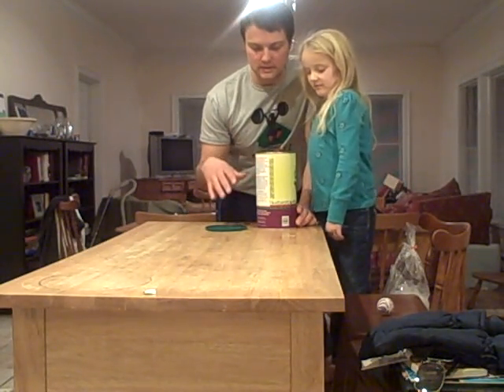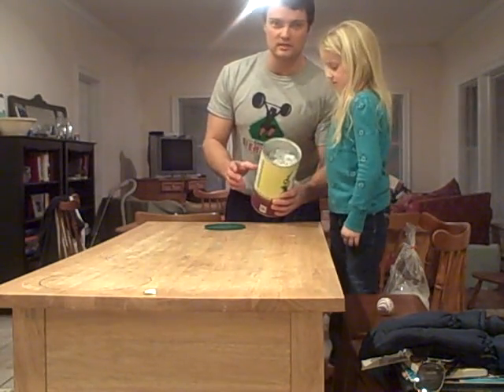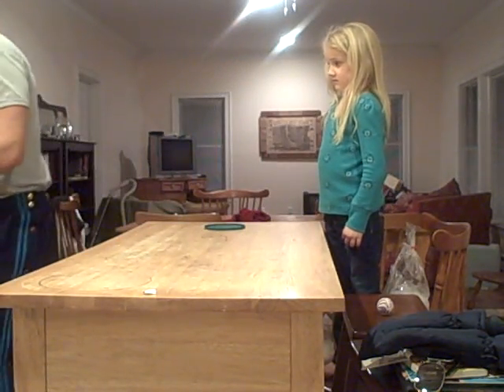Amelia's just been rolling the ice cream container back and forth. So I'm just going to dump everything out in the sink — this is really cold to touch — and see what's happening here.